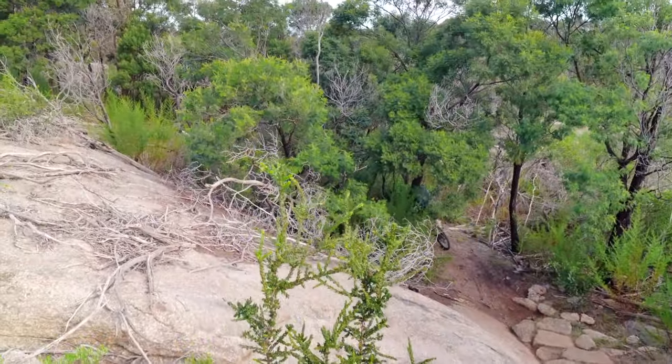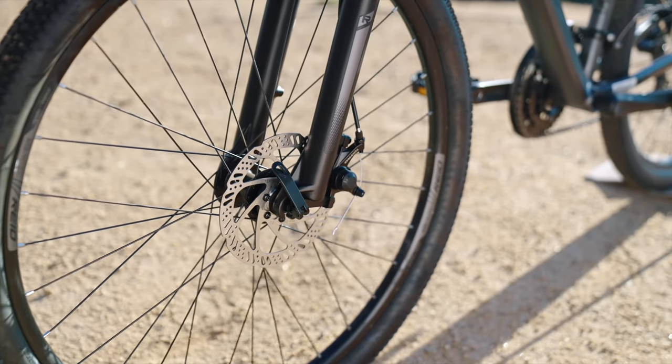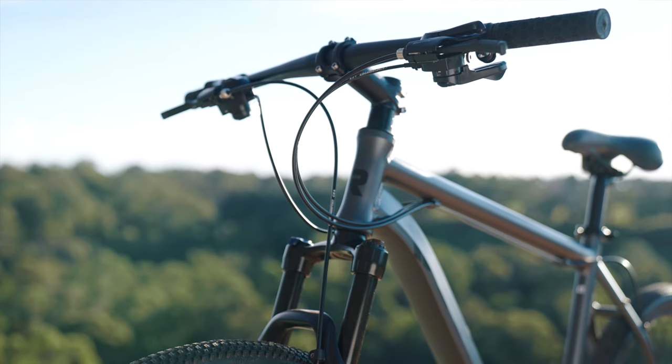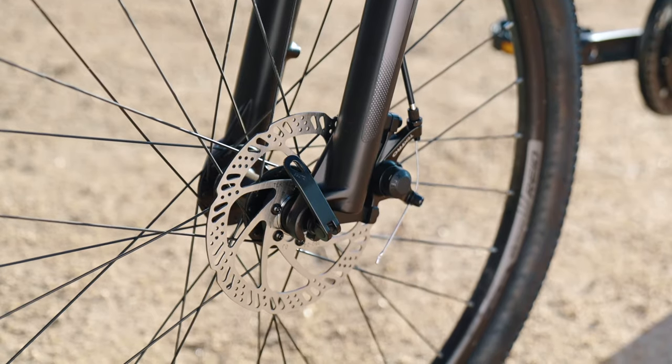With improved Tektro MD280 mechanical disc brakes, you are assured of reliable stopping power and control, even when dirty and wet.